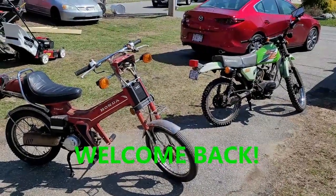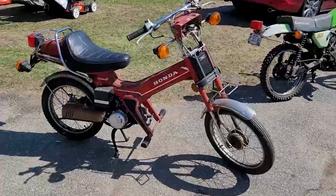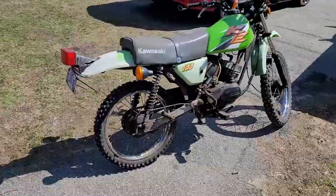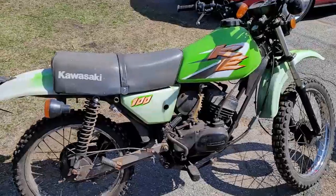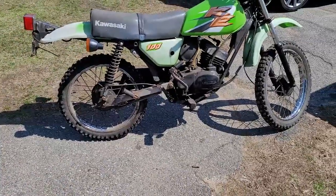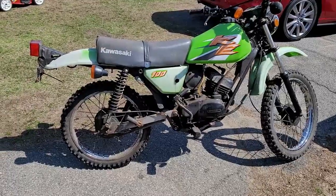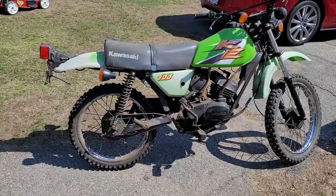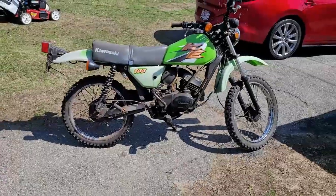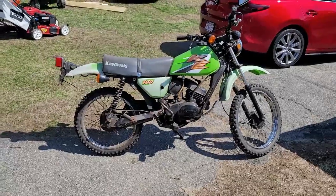Hey YouTube, hey guys, how are you doing today? Kevin here coming at you with two first looks. We have a Honda NU50 and a KE100. This bike right here belongs to Matt, a fellow subscriber who dropped it off to me for some work. It's missing things and a lot of things are incorrect on this bike.